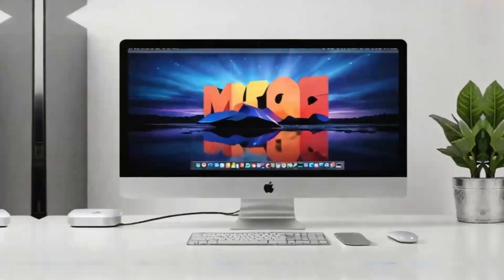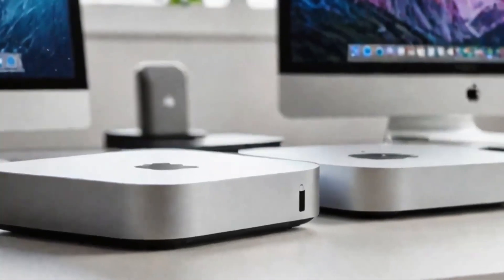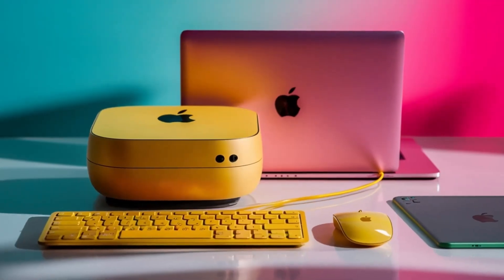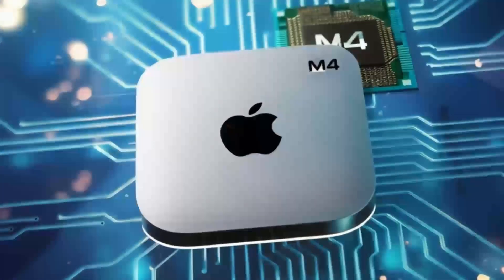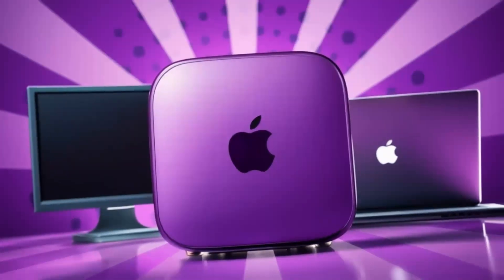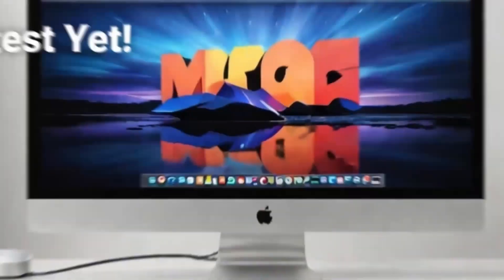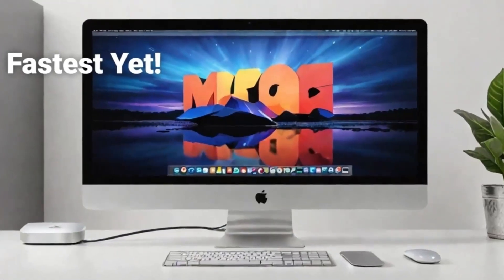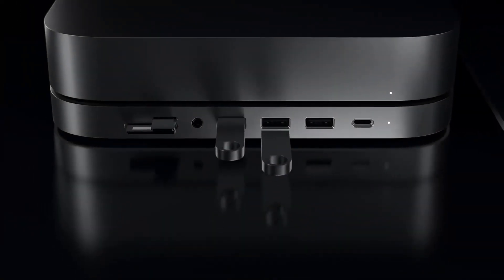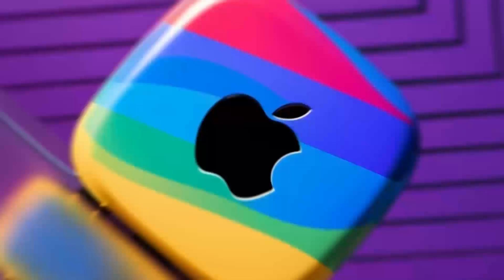Another aspect worth highlighting is the hub's design and how it complements a modern workspace. The compact form factor means it doesn't crowd your desk, and its premium aluminum finish mirrors the aesthetics of your Mac Mini perfectly. Its design also ensures durability, so you know you're investing in a product that will withstand the rigors of daily use. For those who use multiple devices, the hub's mix of port types is extremely valuable. The two Thunderbolt 4 ports allow you to connect fast, high-performance accessories, while the additional USB ports ensure that older devices remain compatible. And if you rely on a wired internet connection for stability, the dedicated Ethernet port is a welcome feature.